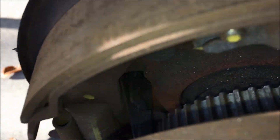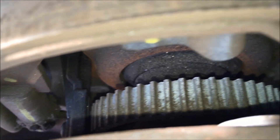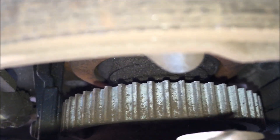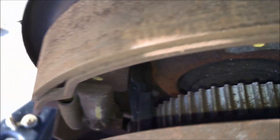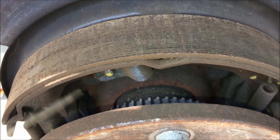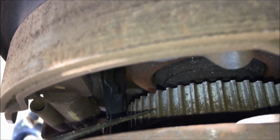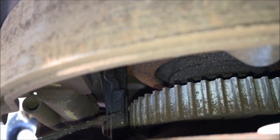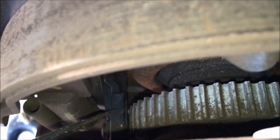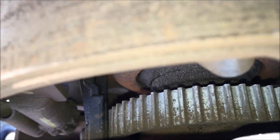Replacing the wheel speed sensor did not completely resolve the problem. It did actually eliminate one of the codes. The sensor definitely tested bad, but you can see that the tone ring is pretty dirty and there's a lot of dirt and buildup in here. Since this is an integrated drum brake as well as a disc brake, I'm going to thoroughly clean this with some brake cleaner and hopefully that will resolve this conflict. The code I'm getting indicates that there's not a good signal coming off of this — it doesn't indicate a bad sensor, but there's not a proper signal coming from this wheel speed sensor.